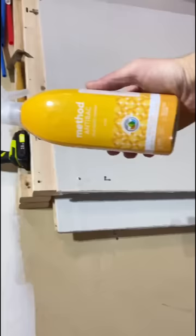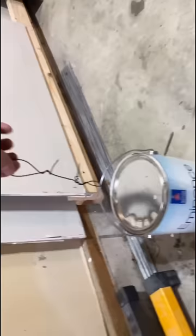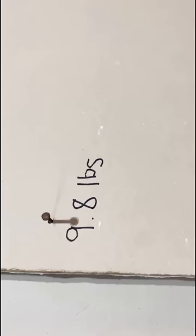I started with a nail itself, just straight into the drywall, and wanted to see how much it would hold — I was actually pretty surprised. A full gallon of paint went on there and it legitimately holds it. So let's write that down: that came in at about 9.8 pounds.